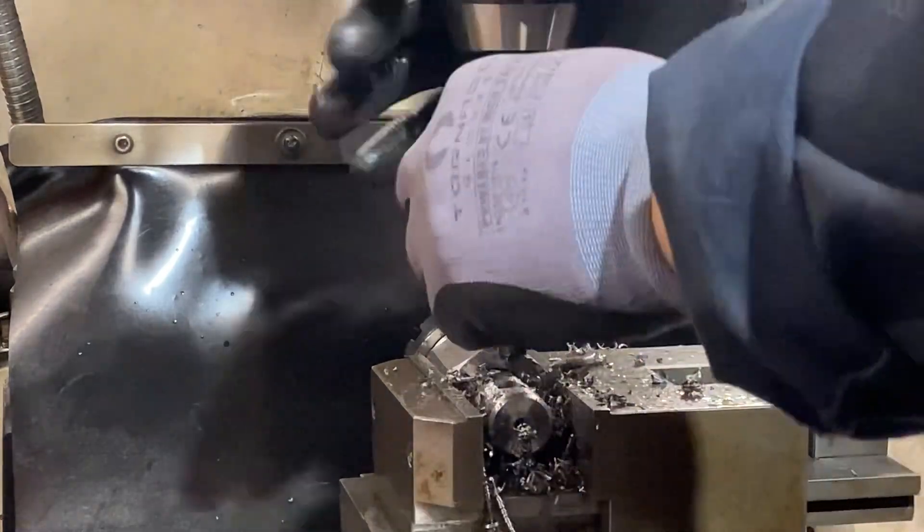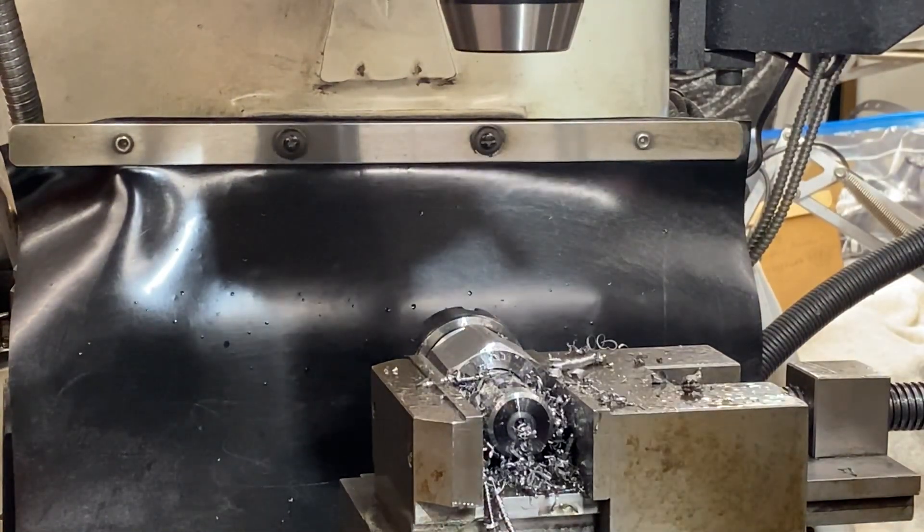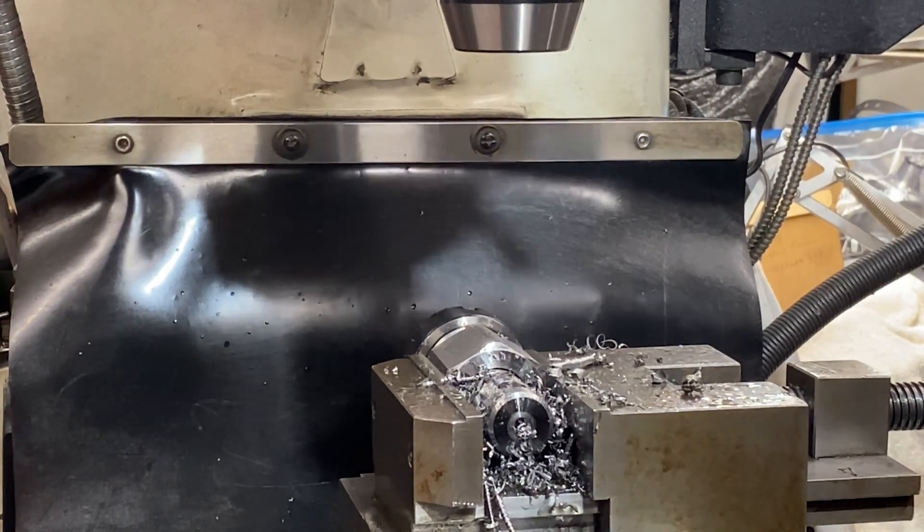That's through with the 11mm. Now let's take that up to 12mm, which is the size of the tommy bar. If we just need to open it out a little bit more we can just polish it.